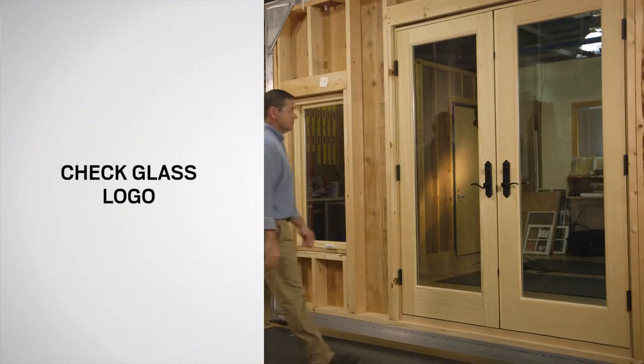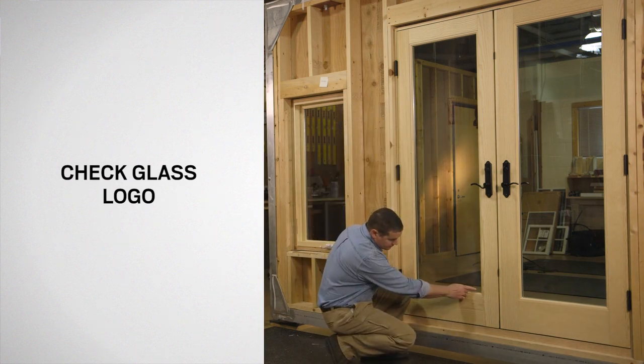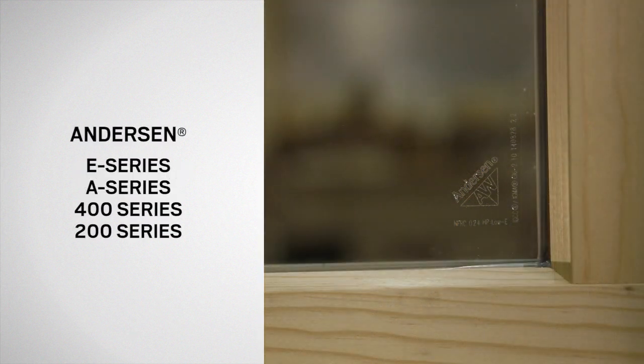To begin, check for an Andersen or Ego logo etched in the lower corner of the glass. If you don't see a logo, call our Customer Service Center for assistance. If you see an Ego logo, you have an E-Series patio door. If you see an AW logo in the glass, it could be an E-Series, A-Series, 400-Series, or 200-Series door.